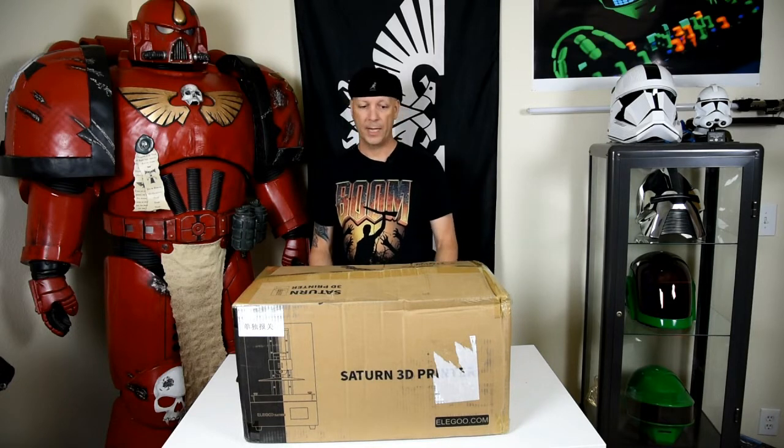Hey everyone, my name is Felix and this is Eastwood Fab. What I have for you today is the Saturn 3D printer by Elegoo. This is their latest printer after they debuted their Mars printer, which is a smaller printer. This is the mid-sized printer and it will be available next month, which would be November of 2020. I managed to pick it up during the second phase of the pre-order, and it arrived yesterday. I'm looking forward to unboxing it with you, going through some prints, showing you the results, and giving you tips and tricks to make your printing experience the best it can be.